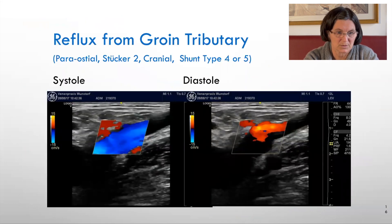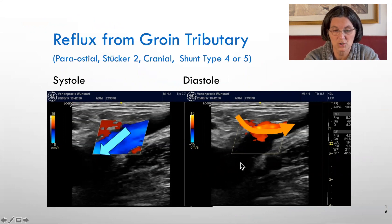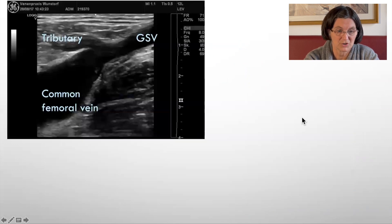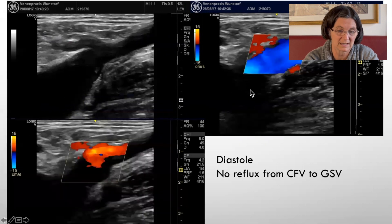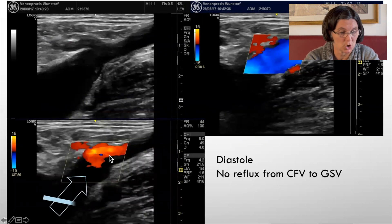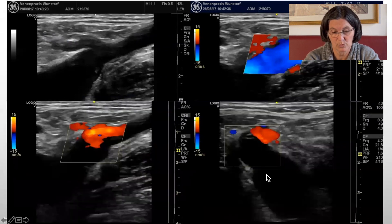So how do we see this? We have a systole where we see an anterograde flow, and a diastole where we see a retrograde flow — but not from the deep vein, only from the tributary. Another image: the tributary is filling the common femoral vein in systole with evident flow to the deep vein, and in diastole there is flow from the tributary, not from the deep vein. In cross section, we can confirm there is no reflux from the deep vein.